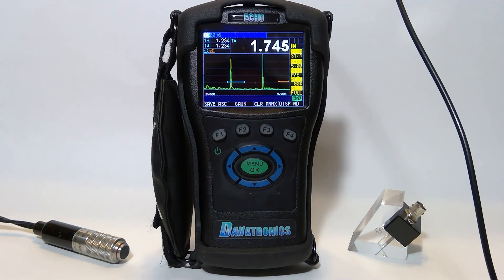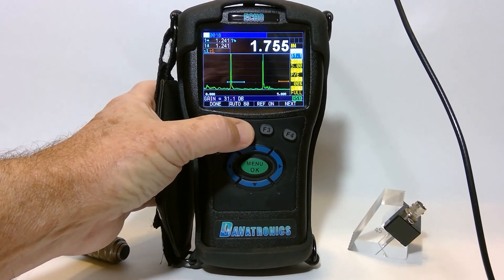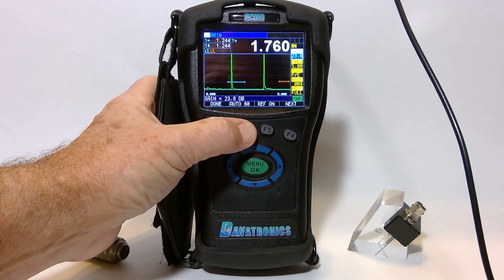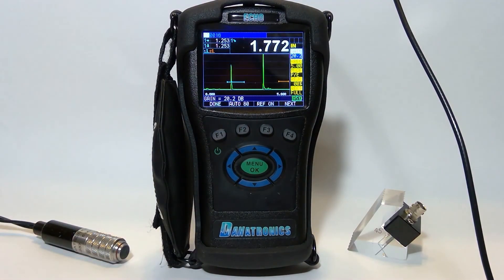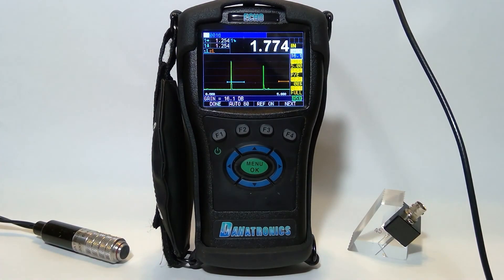I couple on my block. On this particular setup I'm using a Type II block with my echoes coming up at 2 inches and 4 inches. I have too much gain, so I can use Auto 80 under F2, and it will automatically put those echoes at 80% full screen height. I'll try to peak up on both of them. There we go — that's what the screen will look like.